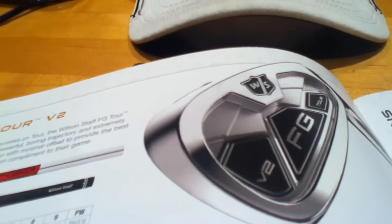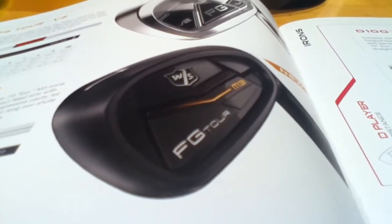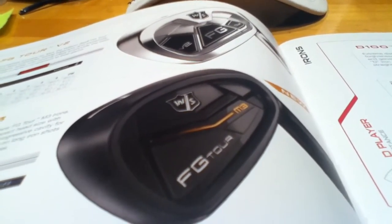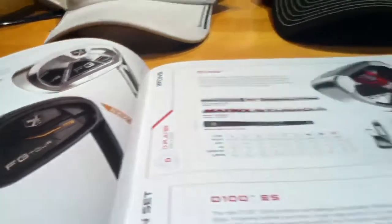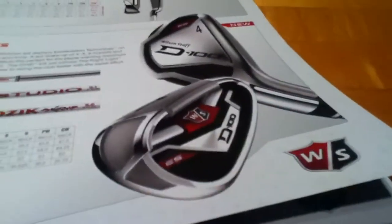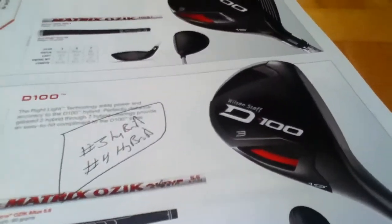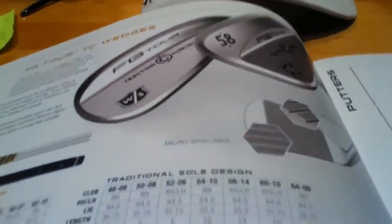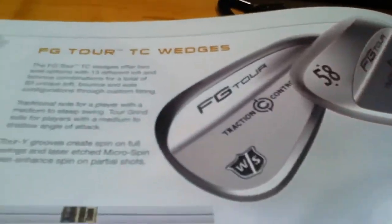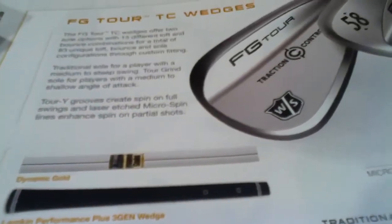I've hit the Titleist and Callaway stuff, but nothing really compares to the Wilson stuff in my opinion — I like it a whole lot better. If you're into player's irons, definitely check out Wilson Staff. There's also game improvement stuff — if you want me to go over that in a video, send me a message. I play the Traction Control wedges in 56 and 60 degrees, and I'm probably going to get a 52 this year. I have an older model FG Tour 52, so I might upgrade that as well.